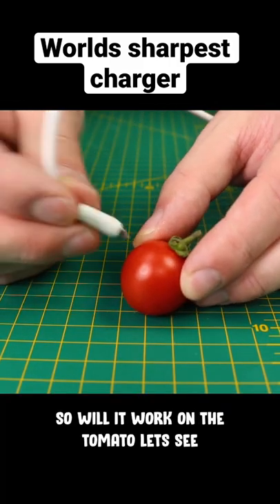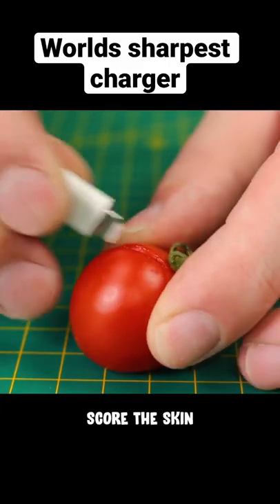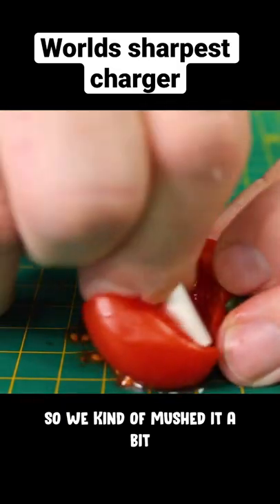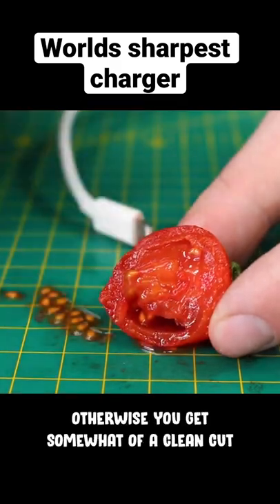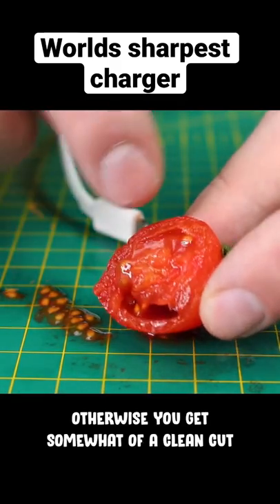So will it work on the tomato? Let's see. Score the skin. Okay, so we kind of mushed it a bit. Overall, it kind of worked. Obviously you're going to have a bit of a mushy tomato, but otherwise you get somewhat of a clean cut here.